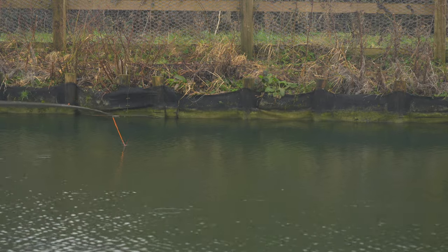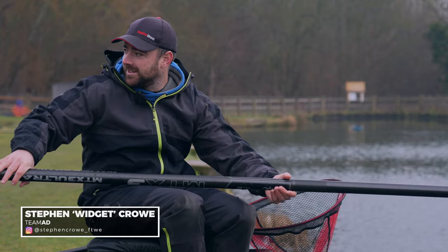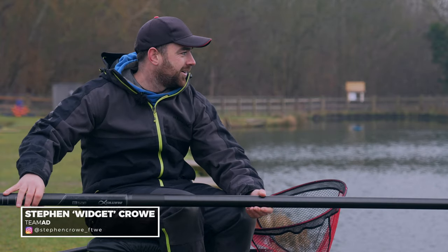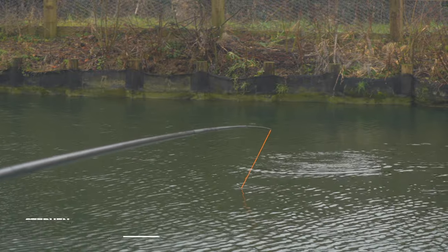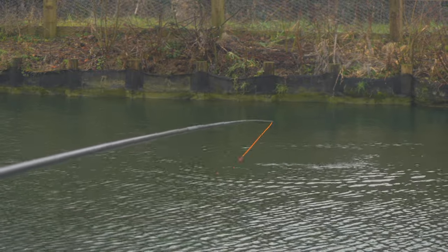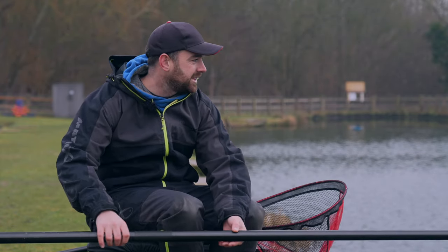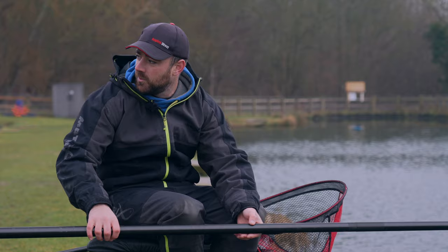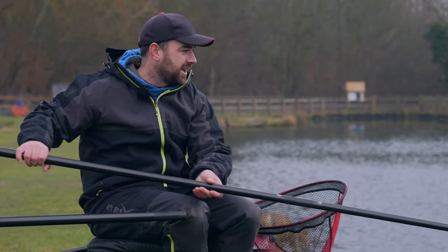Hello and welcome to the next installment of the Match Masterclass, where we are targeting one of my fast-becoming favorite fish — a fish that is stocked now in a lot more commercials up and down the country, because they're willing to feed no matter what the weather. They are great sport, and that is, of course, the Ide.